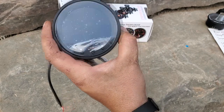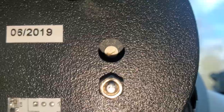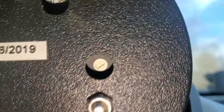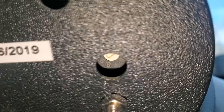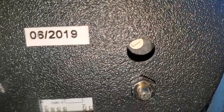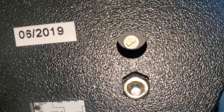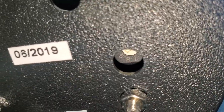For your tachometer, you're gonna want to turn the arrow to point at however many cylinders you have. In our case we've got an LS here, so we're gonna set it to eight. It came set to four, so we just turn it till it hits eight and then we're good to go.